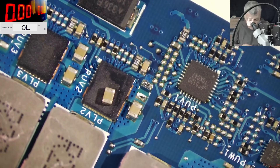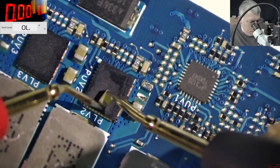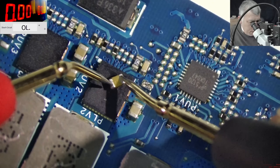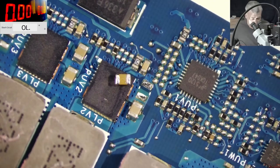Let's see with the multimeter. This capacitor is actually good - the capacitor is fine. It's the other capacitor.